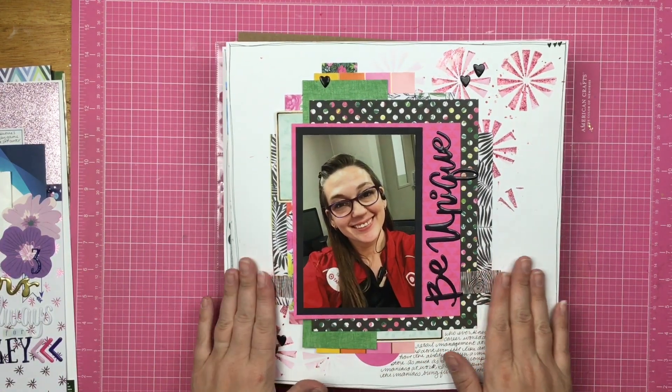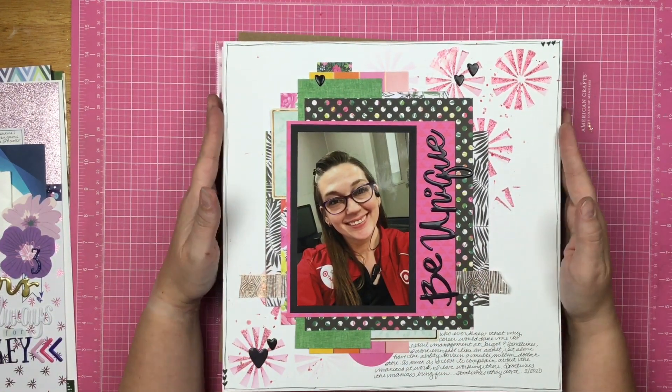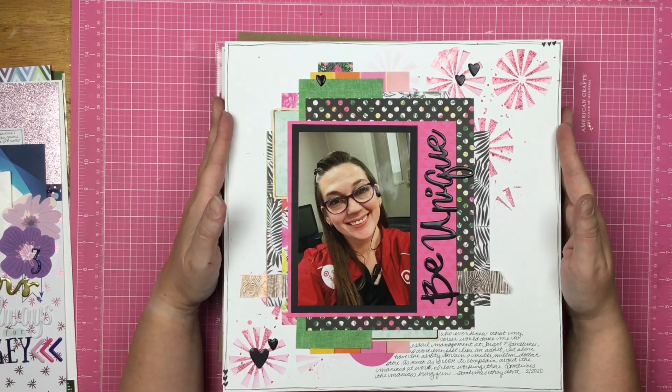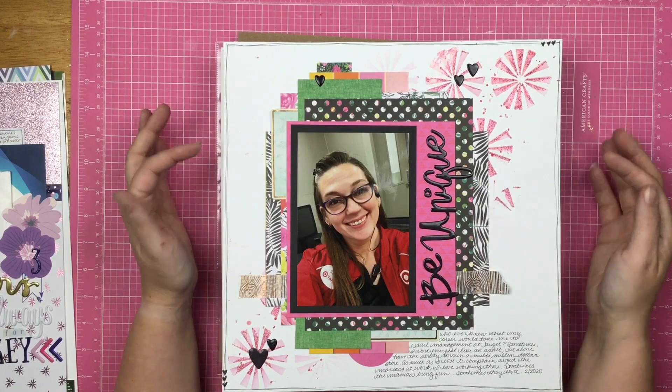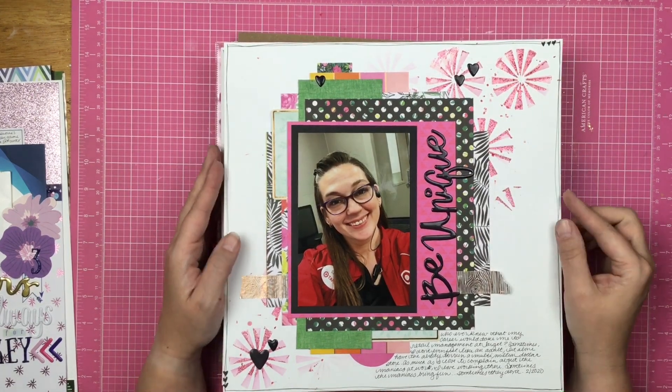Here is a scrap lift for Pink Glitter Scrapper's five-year YouTube anniversary. I used a lot of 5th and Monaco, and then I used the Pinwheels stencil.